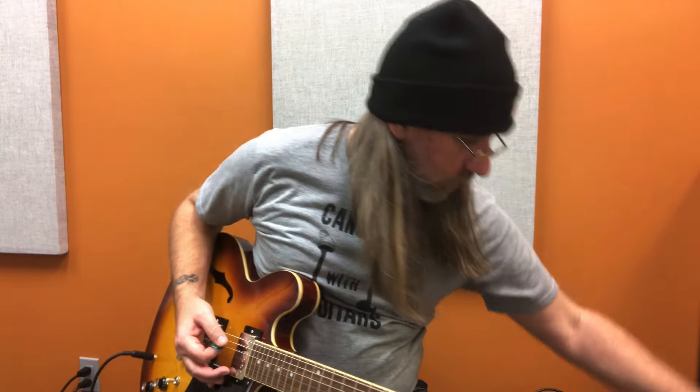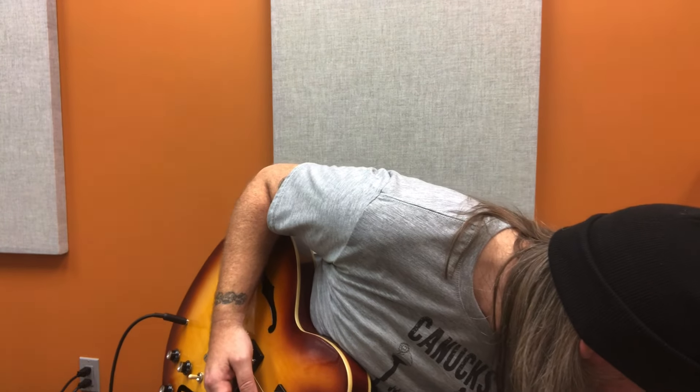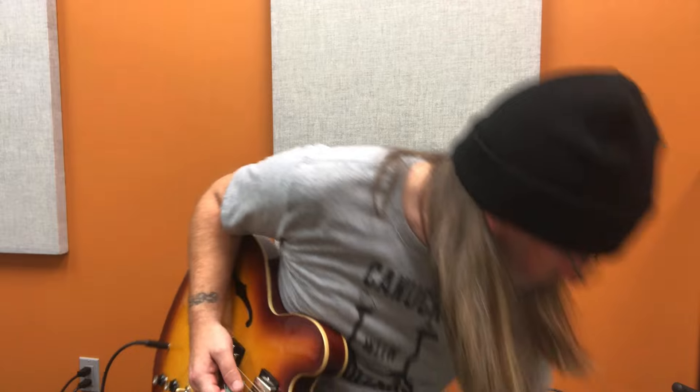Just noticed this guitar stand is falling apart — the weld, she is broken, folks. Anyways, maybe we'll just stop using that stand. I don't know. That's distracting is what that is.